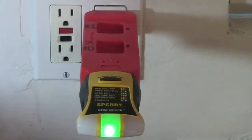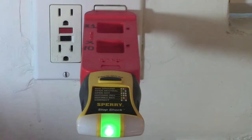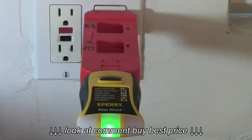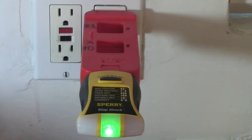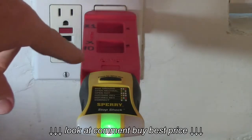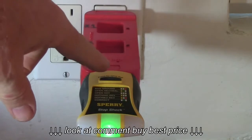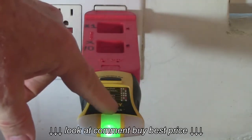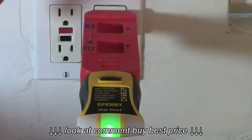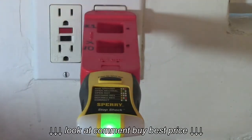One thing you can do is plug your outlet tester into the back of the AC line splitter and check for polarity. I mention this because I read on Amazon.com reviews that one of the off-brands of AC line splitters actually did have reverse polarity. This is a Sperry Stop Shock outlet tester and one green light means correct wiring, so the receptacle in the AC line splitter is all wired correctly.